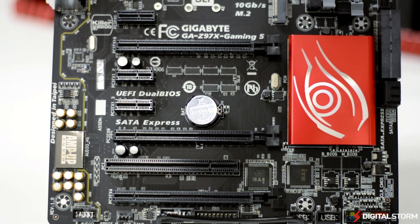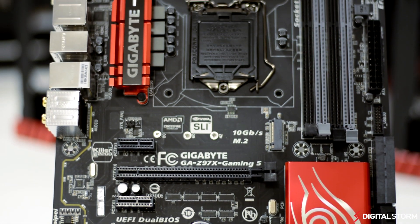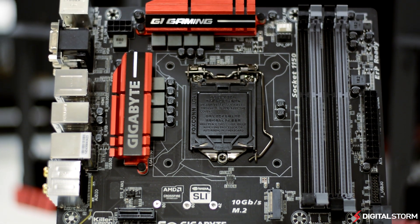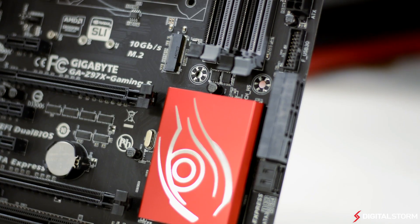Supporting the new Intel Z97 chipset, the Gigabyte Gaming 5 motherboard is designed to please gamers with tons of features. Although it is not a top-of-the-line board like the OC4 series, it has all the new features found in the Z97 chipset such as M.2, SATA Express, and support for the upcoming Broadwell series of CPUs.